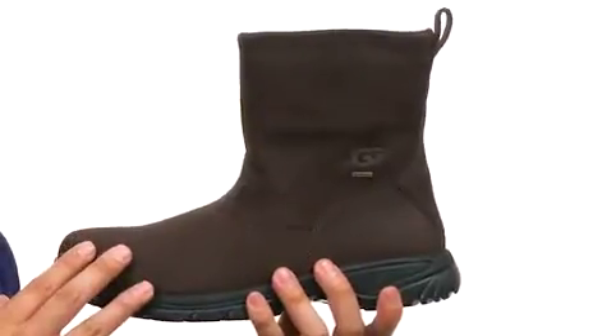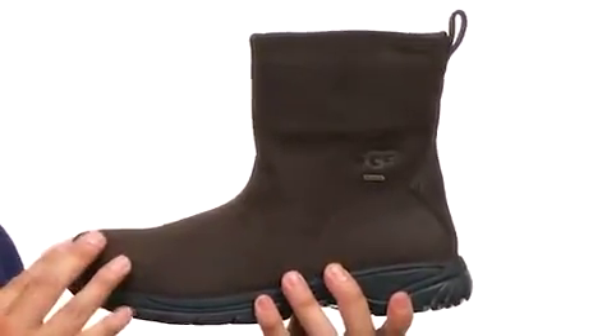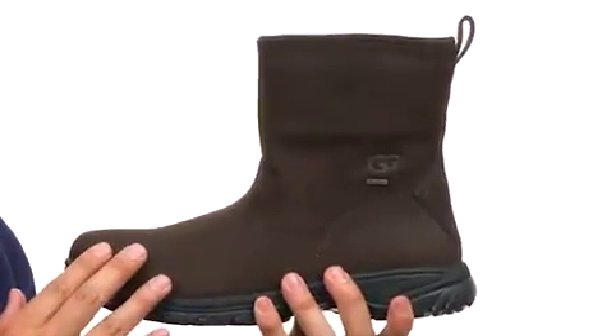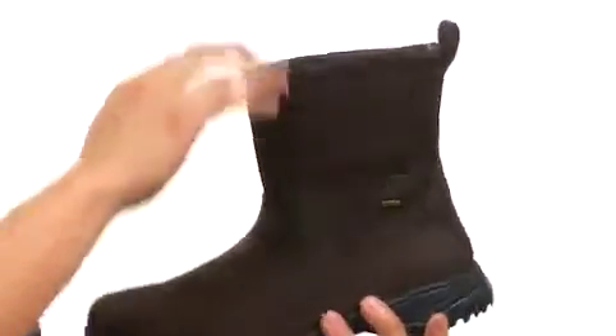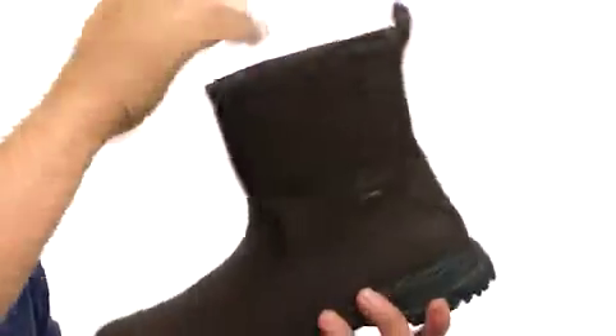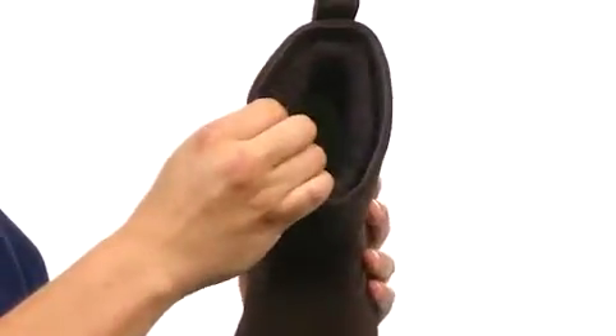The Darius is a great boot that is constructed from a full grain leather upper, which is waterproof, so your feet will be nice and dry all day long. It's an easy pull-on design with a nice heel loop on the back for easy on and off. It is fully lined with UGG Pure wool.